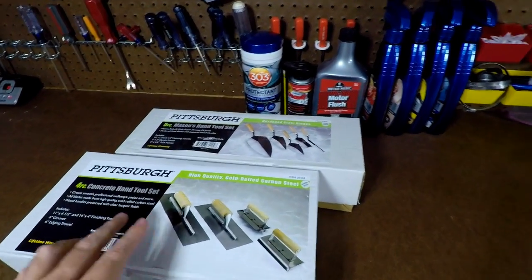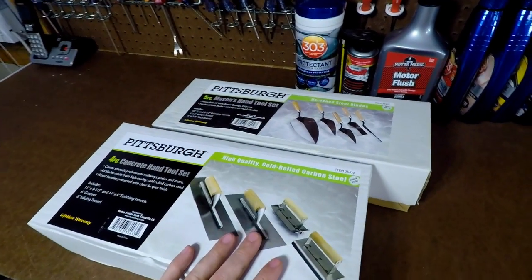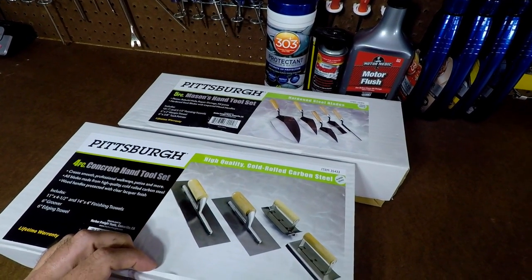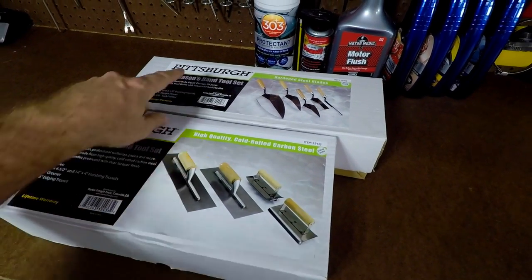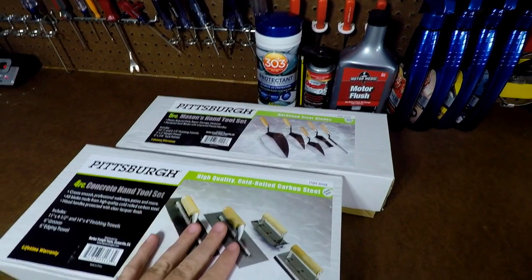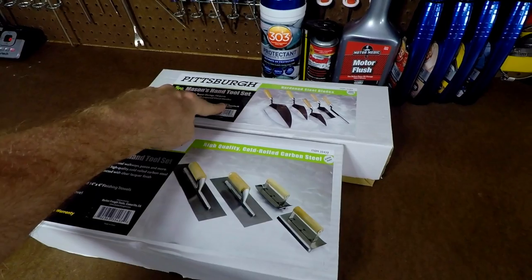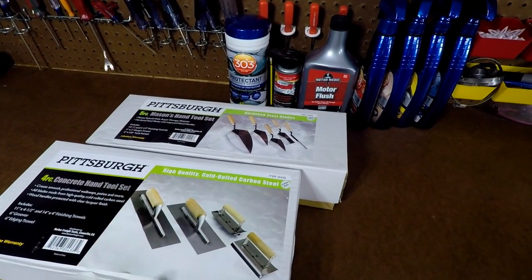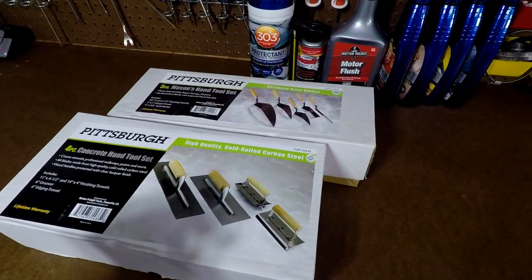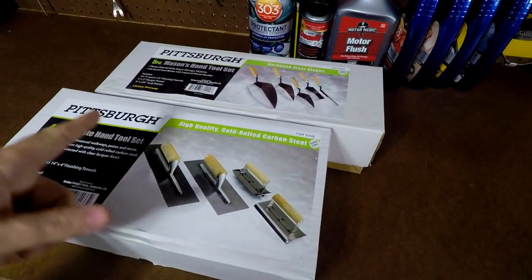We have two different boxes here. This is kind of the whole set — a four-piece concrete hand tool set, and we have a mason's hand tool set which is a five-piece. This one was $13 and this one was $9. That's a lot of stuff for that kind of money. If you go to Lowe's or Home Depot, a lot of these are $10, $15, $20 a piece.